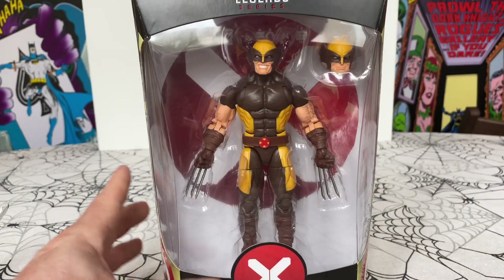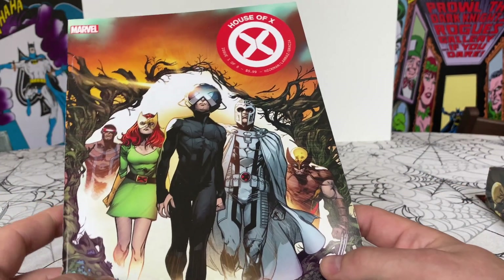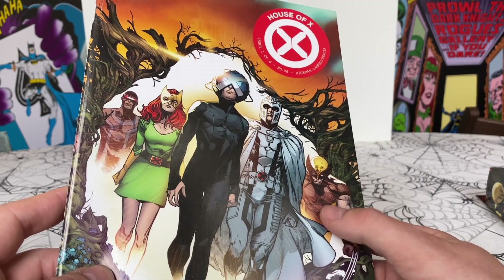House of X was a story from a few years ago that really changed the status quo for the X-Men and put them in a better place in the world. And here he is in his costume there.